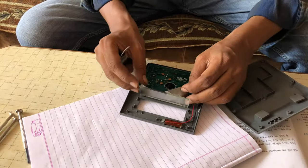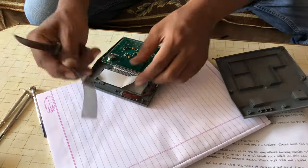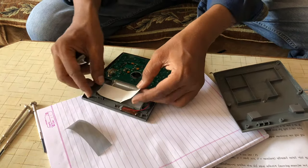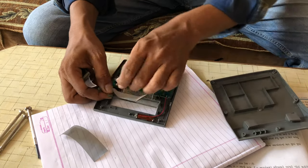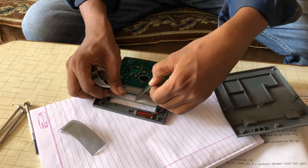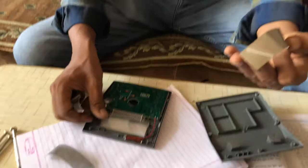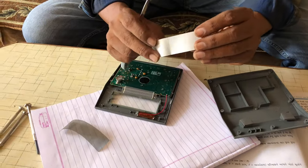Now we are removing the second side — the back Polaroid layer. Here is the first one, and this is the back side. It is also a Polaroid layer. This back one has a white layer behind it.